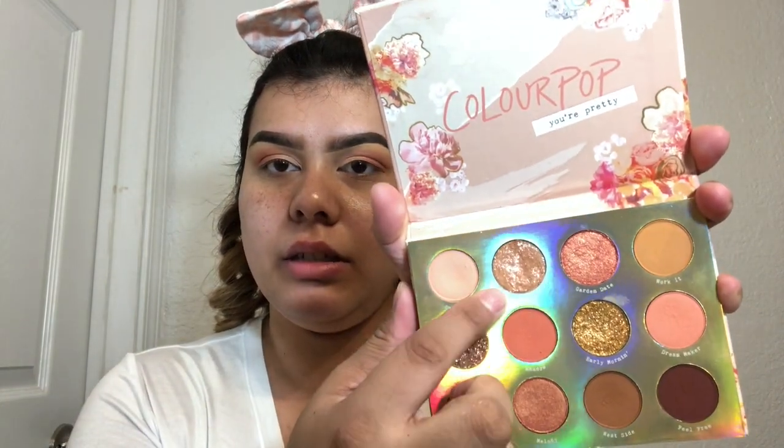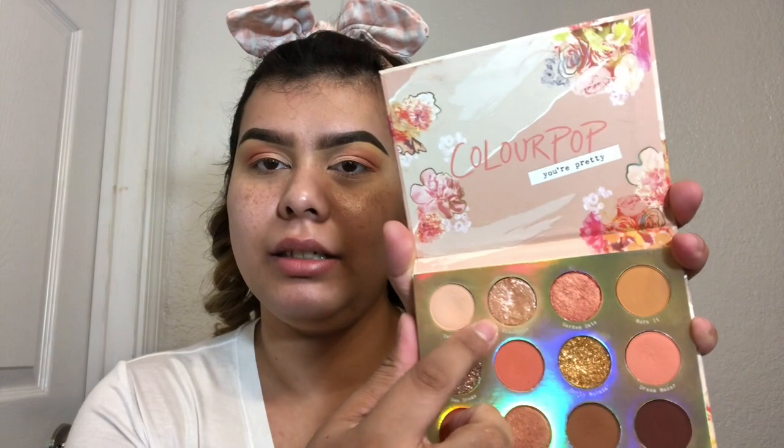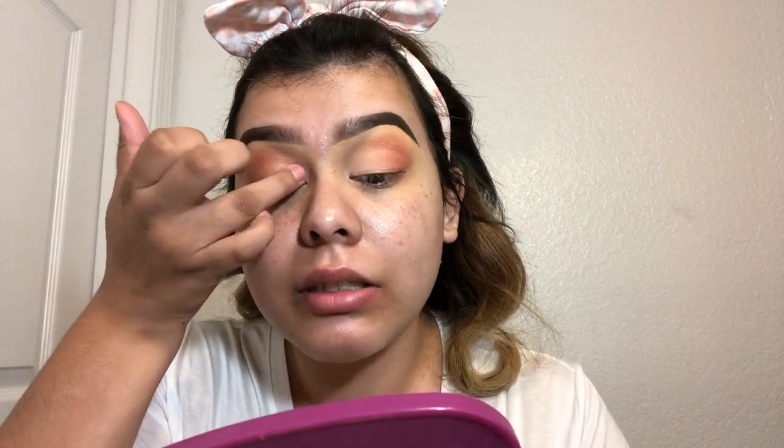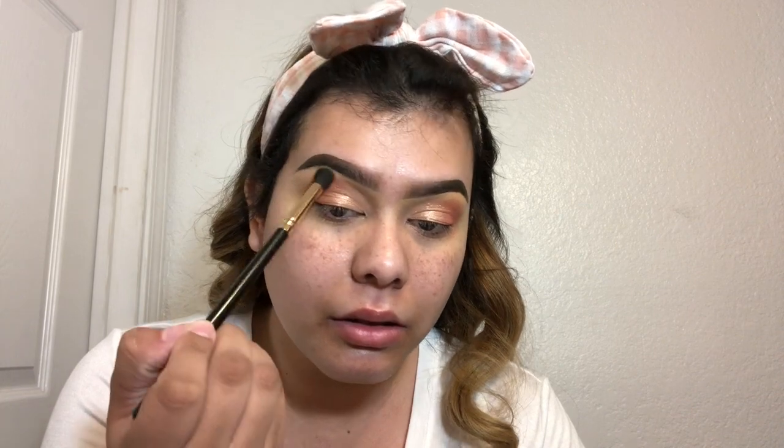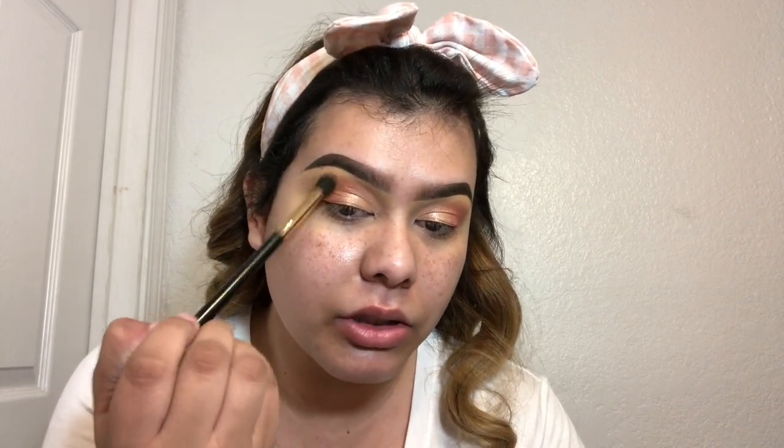What I'm gonna do next is go in with this shimmery shade, side to side. And again I'm gonna use my ring finger because it's more delicate towards the eye, and I'm just gonna tap it here on the inner half of my eye where I added that pinky shade. Next I'm gonna go in with Work It, which is this light brown here, and go in with a small blending brush to smooth out the edges.